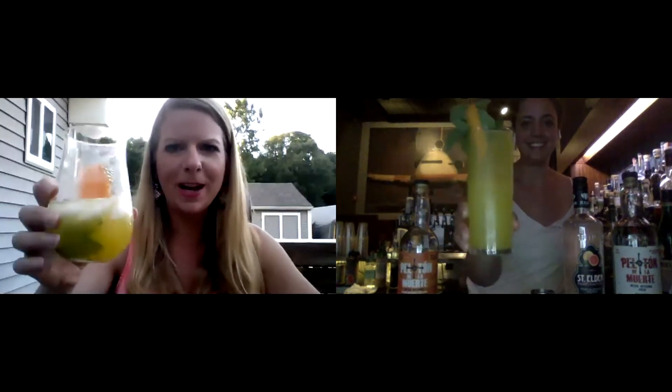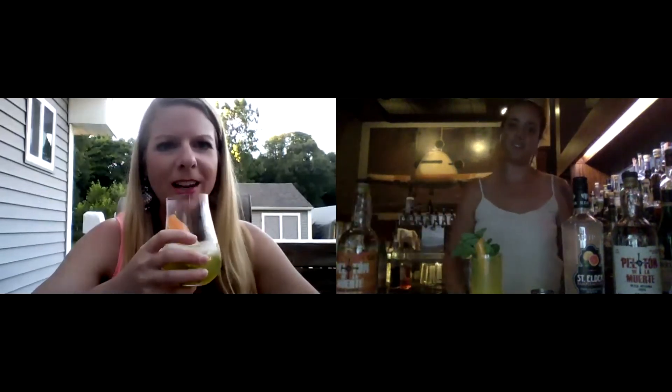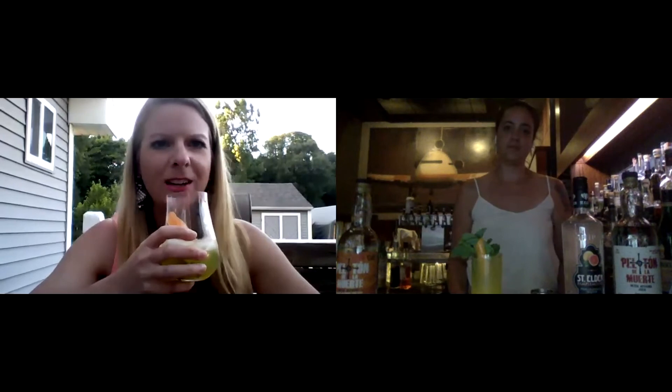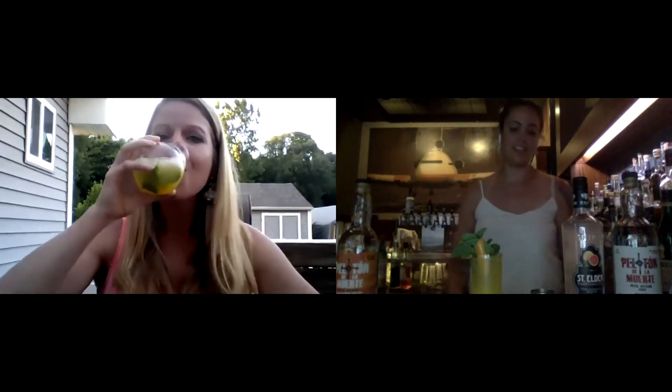Cheers! I've already sipped mine quite a bit, but it's delicious. It's sweet, it's smoky, and it's got a little bit of that citrus sourness to it, so it's very properly balanced. I really enjoy it. Hopefully people will mix up these drinks at home before you pick up your cocktail at the Eddy too. And if they post their pictures on Instagram, they have a chance to win a really cool prize.